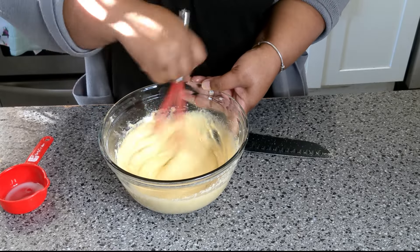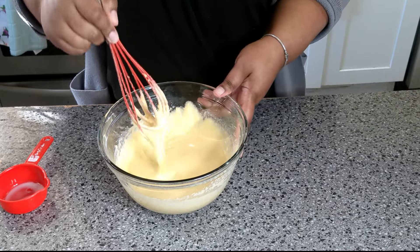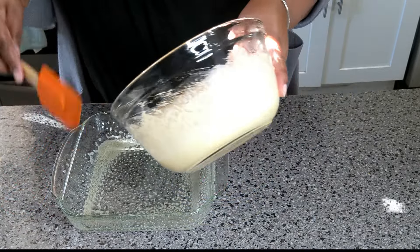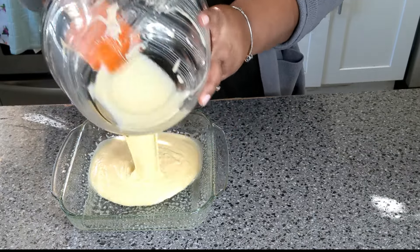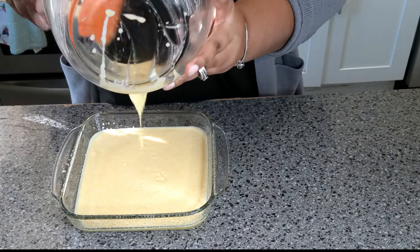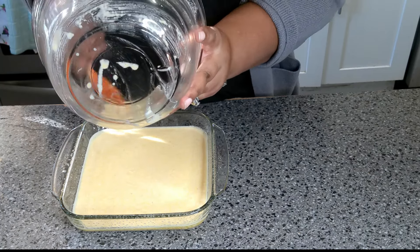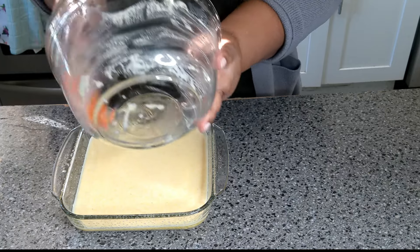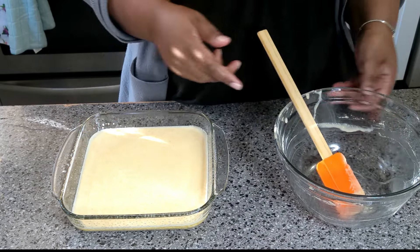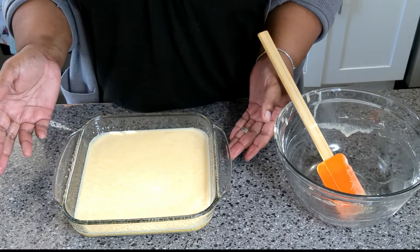You don't want to over-mix it, you just want to make sure it's all combined and that's it. I have my prepared pan — I'm just going to add this in. You can do this in a cast iron frying pan as well, or whatever you feel comfortable with. Get it in there, get your oven preheated per box instructions — I think this one said 375.